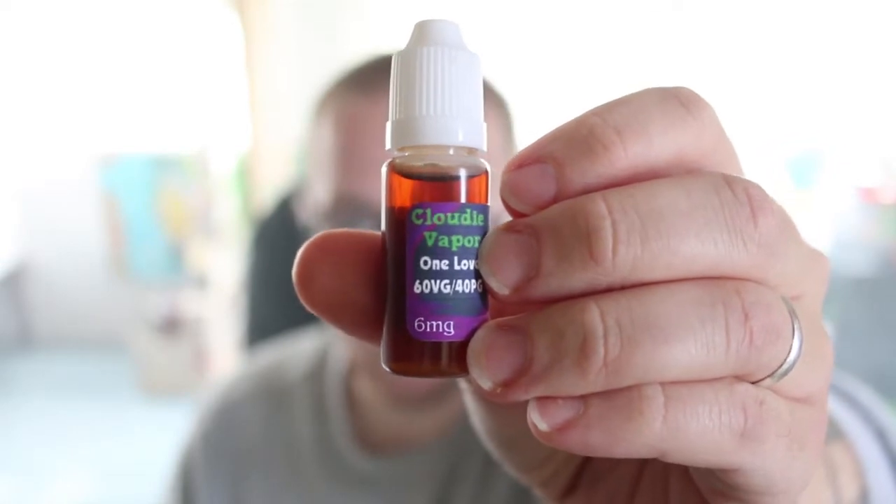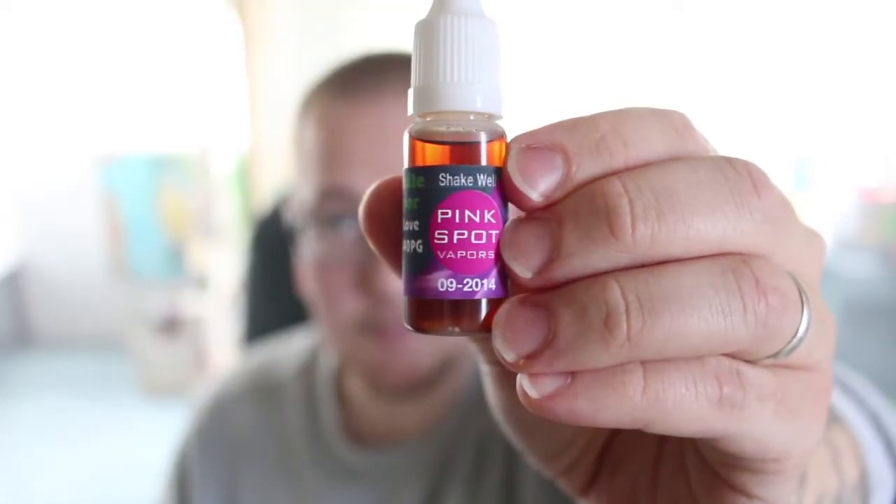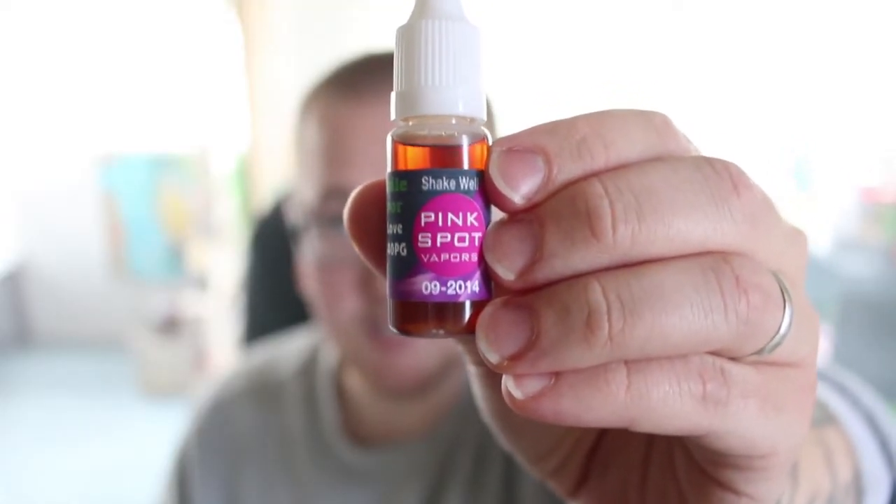Hello YouTube and welcome to another episode of the Cloudy Vape. In this video we're going to be talking about One Love from Pink Spot Vapor. One love, one heart. This is 40 PG, 60 VG, and 6 nicotine. Let's vape together and feel alright.